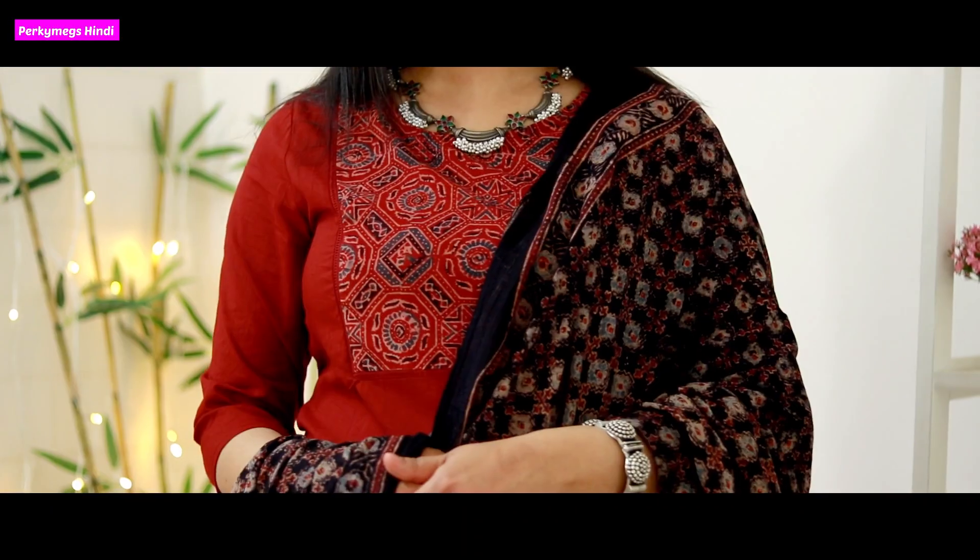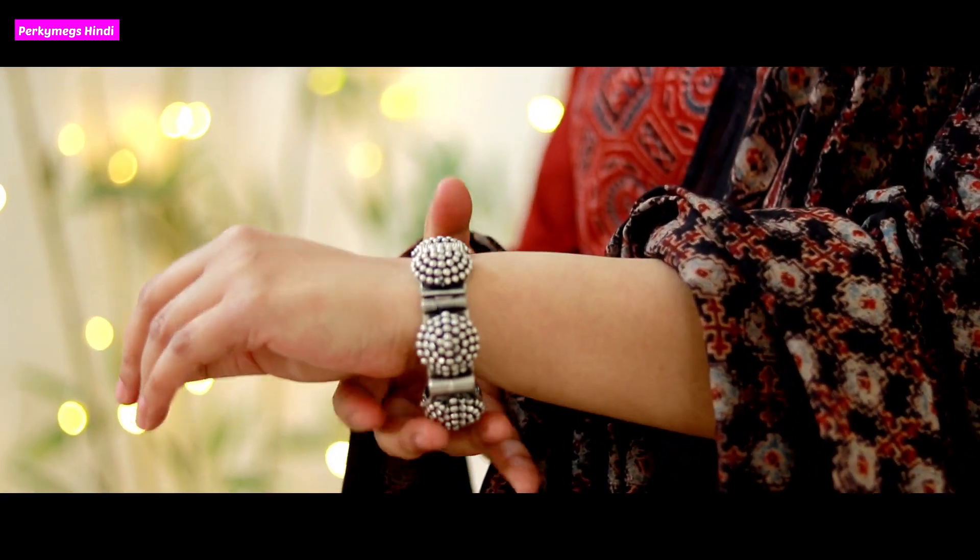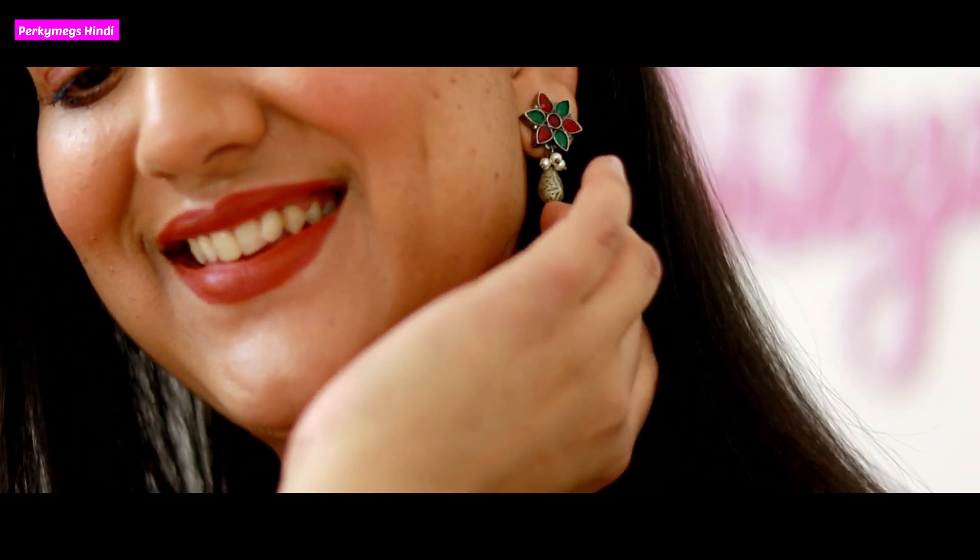First one is this suit — it has a neck and it has Ajrak print. Ajrak is basically a type of block print, a different type of block print, and it looks really beautiful. This first suit has a red and black combination, and I have paired it with silver jewelry and bangles.